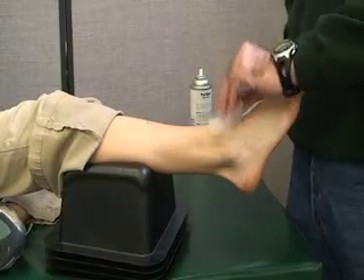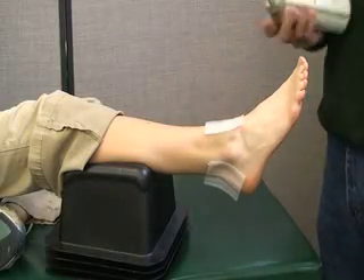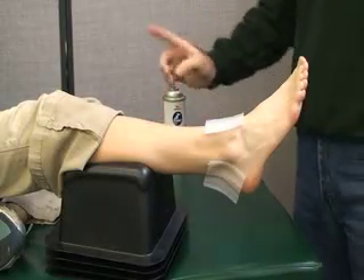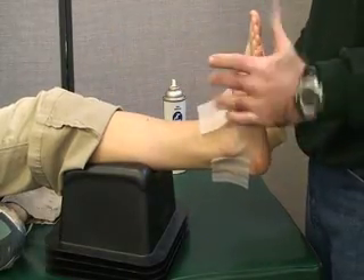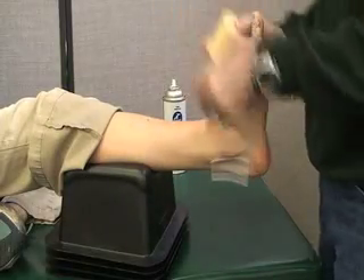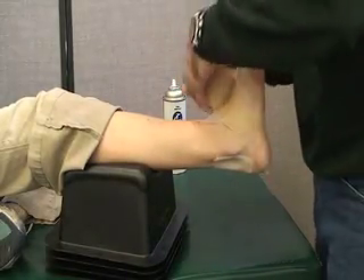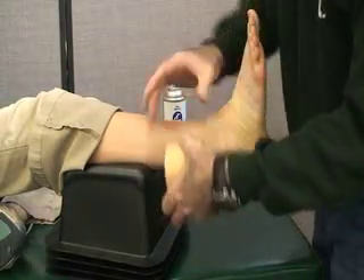First we're going to have our heel and lace pads — one is going to go on the top and one is going to go on the Achilles tendon. Next we would apply a tough skin; we'll simulate that, up to the base of the calf. Then we would ask her to dorsiflex her ankle and put the pre-wrap on. You just need a thin layer; you don't need to put a sock on.